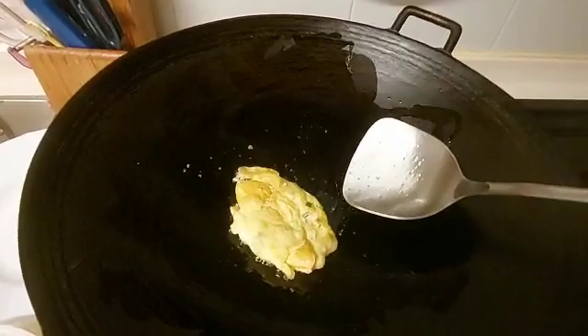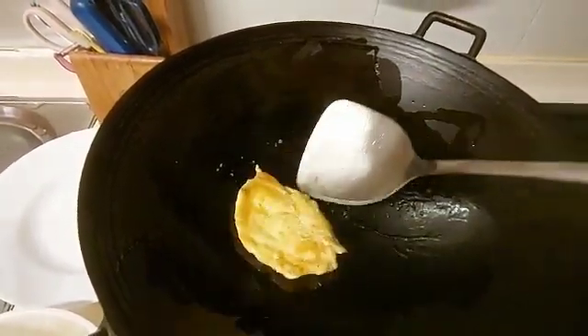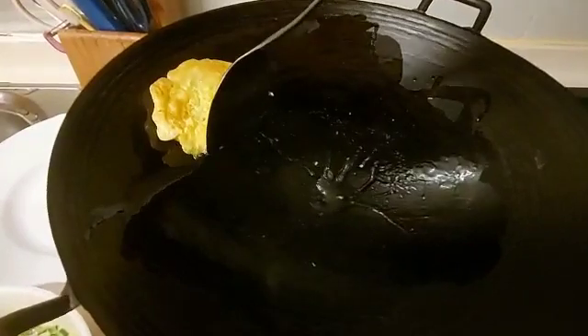It's almost done, so I have to set it aside by placing it here — not in the plate — so the extra oil will drain slowly. Then add another spoon and the same process guys, until everything is done.